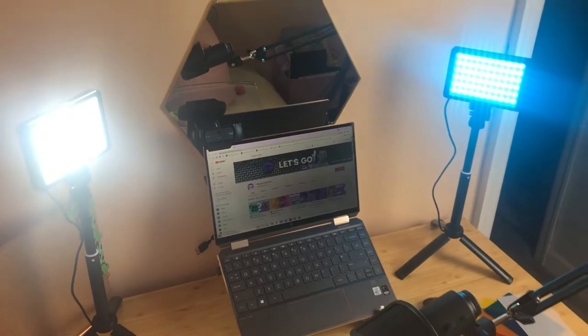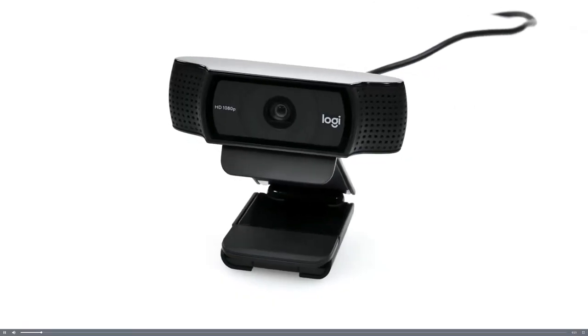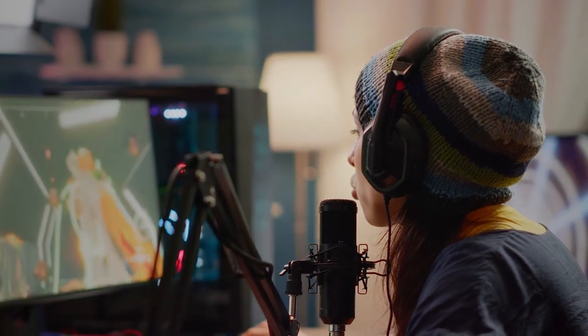That represents absolutely incredible value for money, particularly for someone just starting out. It has a 98-degree field of view, a great aperture, and comes with HD autofocus and light correction — a little bit of AI going on to make the picture look as good as possible right out of the box. We can treat the camera further in OBS Studio or Streamlabs OBS. Logitech is a really trusted brand for webcams, so there's a good chance you won't need to replace this for a long time. You could even use it later as a secondary camera if you upgrade to a DSLR or mirrorless.